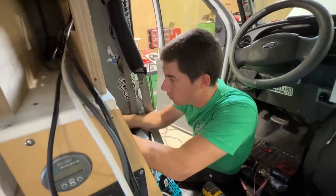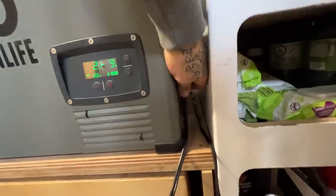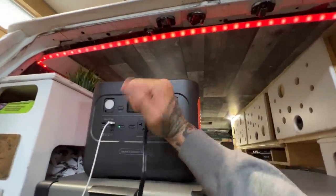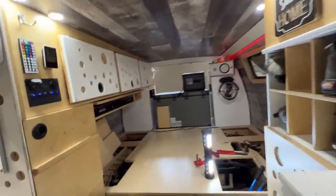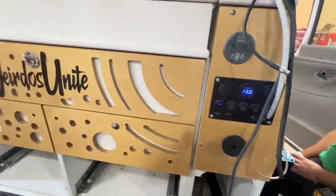We should have power - do you want me to go plug the fridge in? Sure. We've been running my fridge off the Jackery while we've been working on the van. Fridge power - good to go. It's no longer plugged into the Jackery. We've got some lights on in the house.